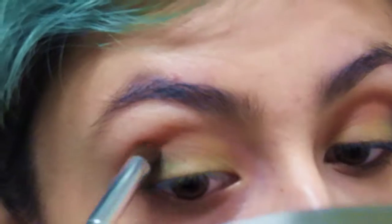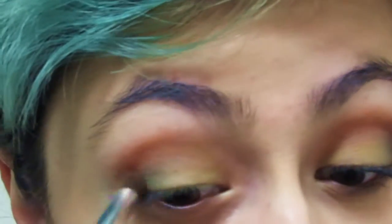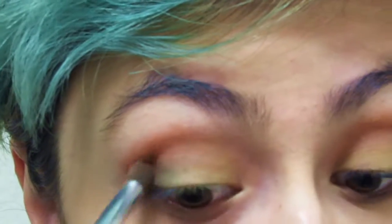If you feel like you're losing a little bit of that red-brown shade, just go back into the Colourpop palette and get the red — bright red — and put that right in the crease, blending everything together.